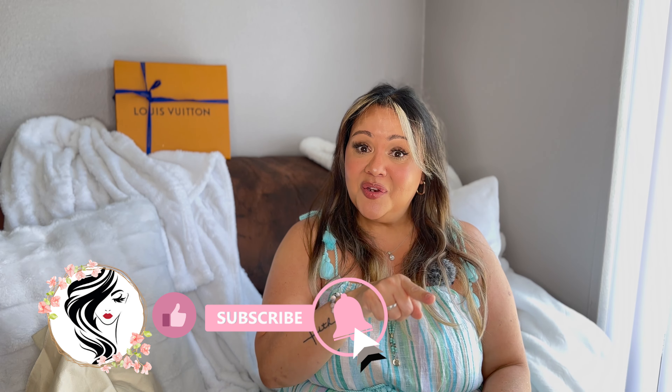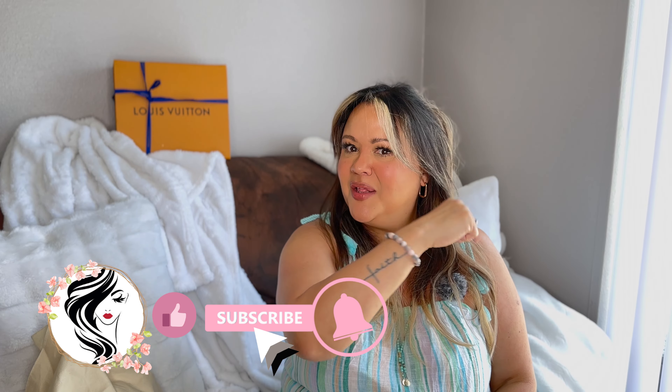Hello everyone and welcome back to my channel. My name is Daisy. For those who don't know me and those who are returning, thank you so much for your support. I ask you that if you find this video fun and entertaining, give me a thumbs up, click that notification bell, and don't leave today without subscribing to my channel. Thank you so much.